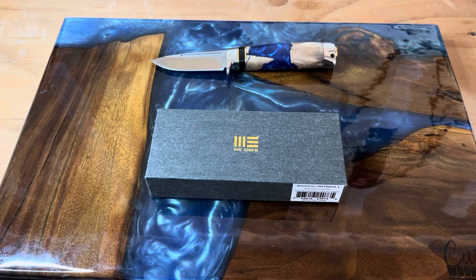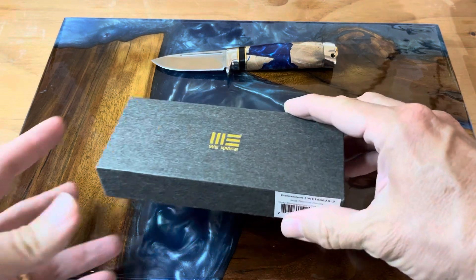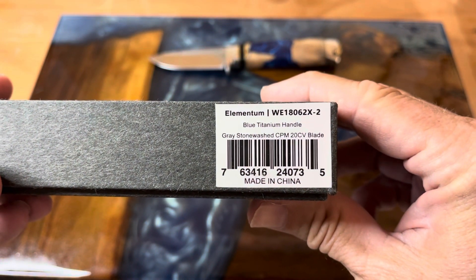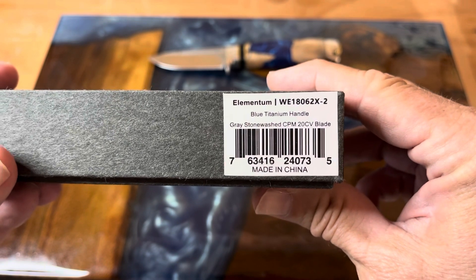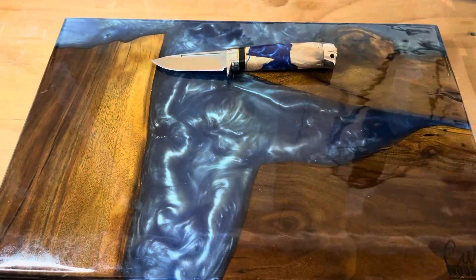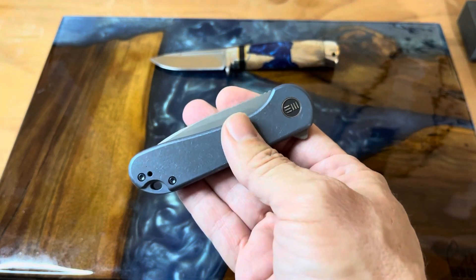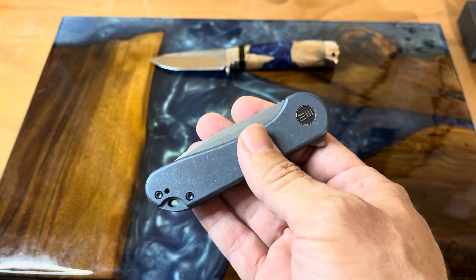Hey guys, welcome back to the channel. We have another knife that we're looking at today and this one is really cool because this is the Elementum with a blue titanium handle, gray stonewashed CPM 20 CV blade — and this is the first Elementum that I've gotten to handle. We'll set the box to the side and take a look at this, which a lot of people have said is probably the most perfect pocket knife around.